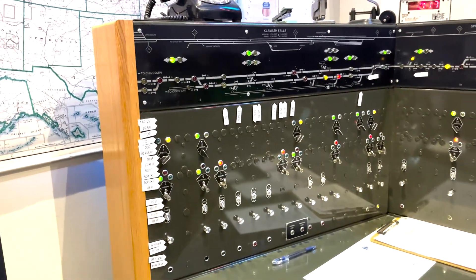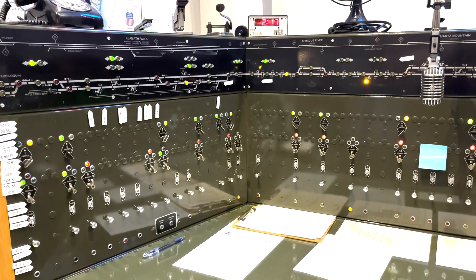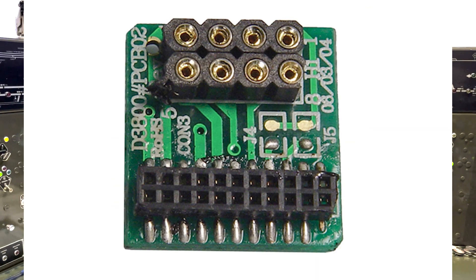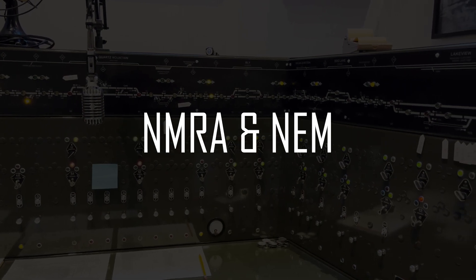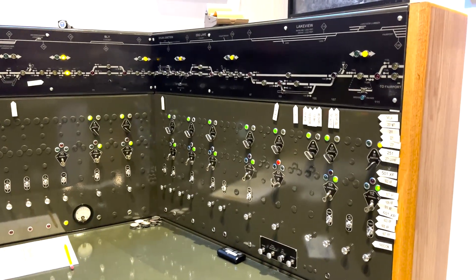Welcome back, this is Daz from Model Railroad Techniques. In this video we're going to dive into DCC decoders and their varying interfaces. I'm also going to focus on the standardization of connections endorsed by the NMRA, or National Model Railroad Association, and its European counterpart the NEM, which stands for standards of European model railways.